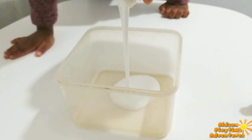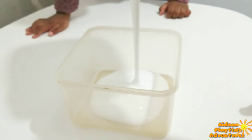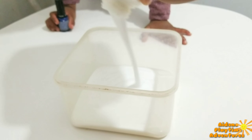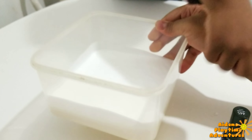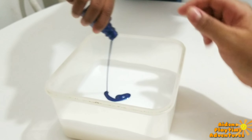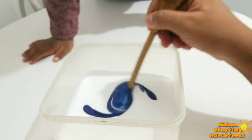Since we have the blue nail polish, it will be a nice, cute mixture. Now, in a separate bowl, we are going to pour in our glue. The amount of glue you are pouring will basically tell you how much slime you are going to have. So we want a really big one, so we are just going to keep on pouring.